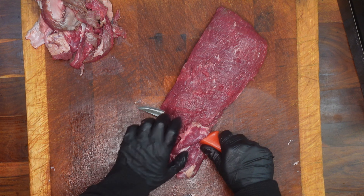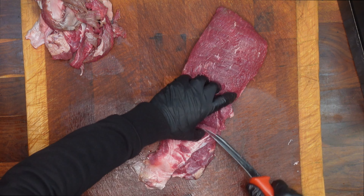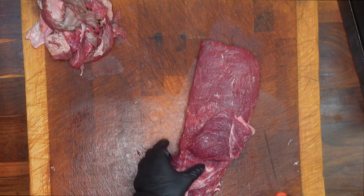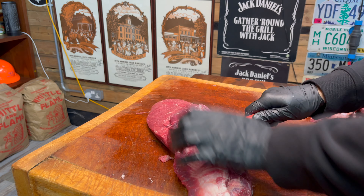The trick on this one is to use that sinew as a handle, and as you're cutting along just check to make sure that you're still cutting against the actual sinew and that you haven't accidentally lifted or angled your blade up and therefore started to cut into the meat.